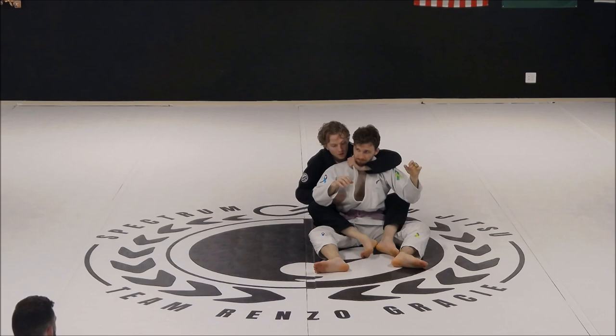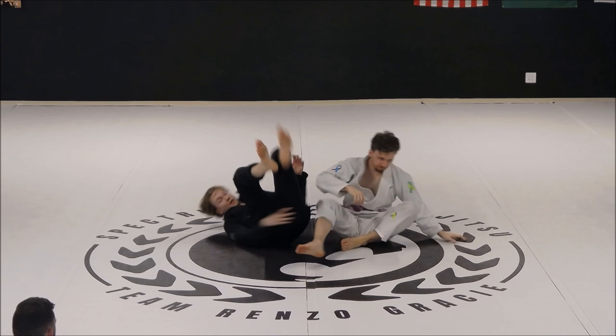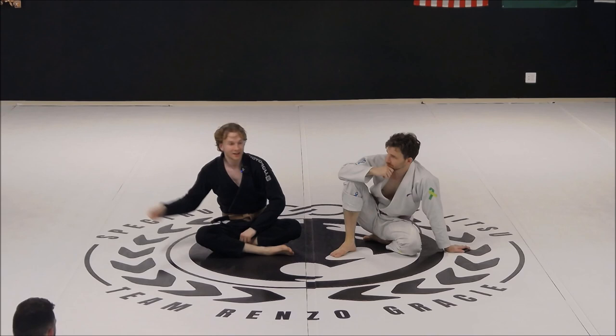Please go slow — I don't want you to pop your partner's head off and see it rolling down the mat. You can either just start from the back control or, if you'd like, you can do the whole thing starting with that top spin.